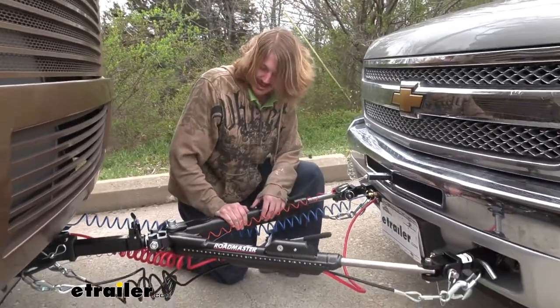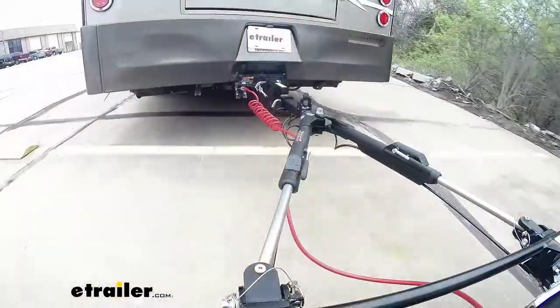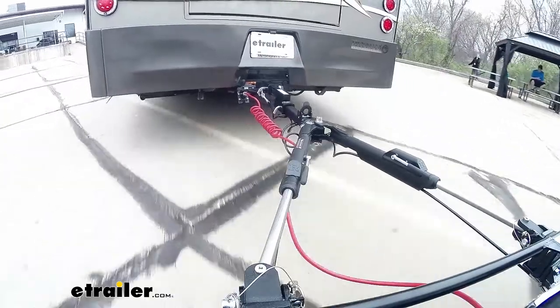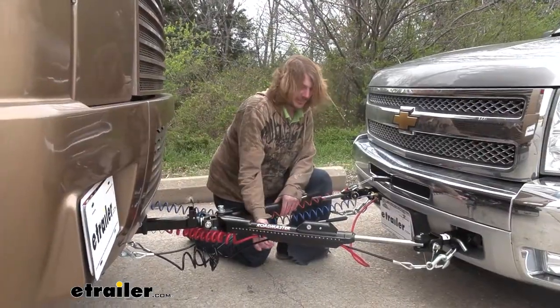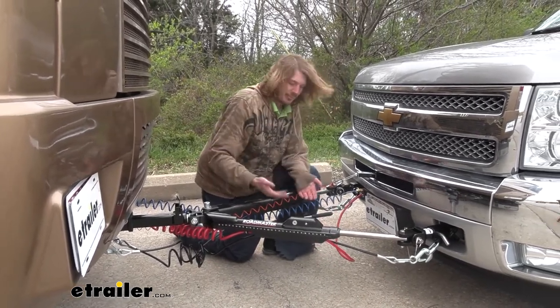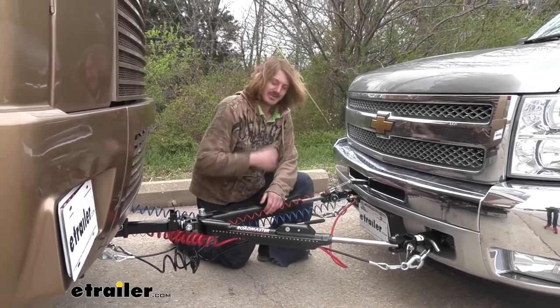This one is set up for all Roadmaster — we've got a Roadmaster base plate on there, so we're using the regular Roadmaster ends. The Nighthawk is the flagship tow bar from Roadmaster. It's got all the bells and whistles — a nice matte black textured finish with channeling to keep all cables and wiring up off the ground, keeping everything together so it looks nicer and is easier to maintain.